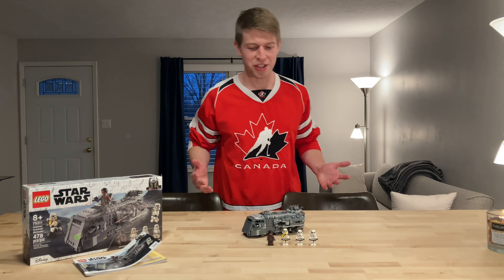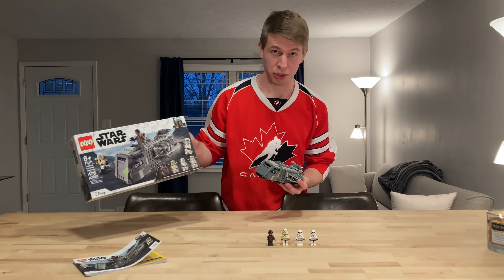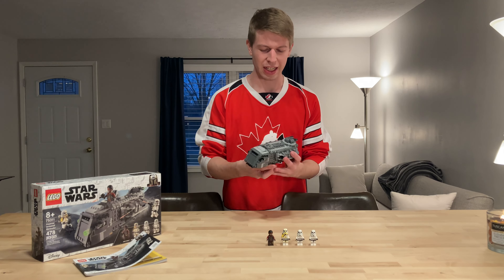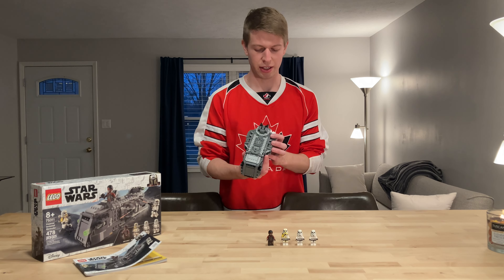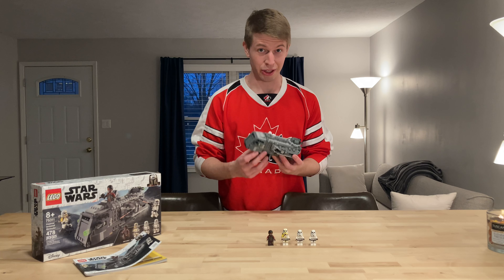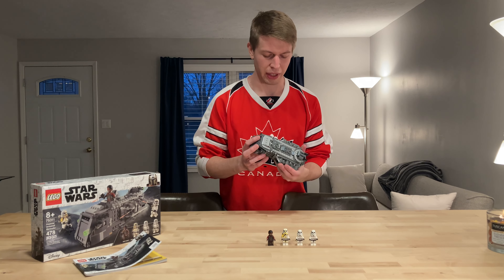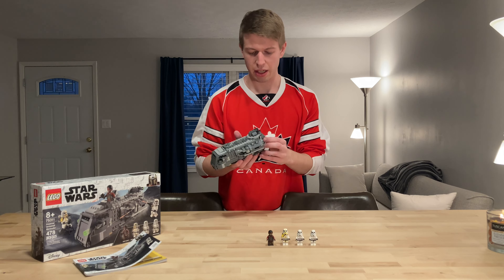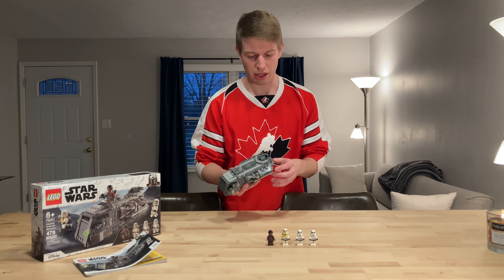My final thoughts on this set: I think it's a really good set. $40 seems reasonable with that almost 500 piece count — well under 10 cents per piece. But the whole presence of it does not feel like $40, at least for me growing up getting Legos in the early 2000s where $40 got you a lot more. The piece count is also inflated by a lot of really tiny pieces. That said, it definitely has a lot of density — it's a thick, heavy set.